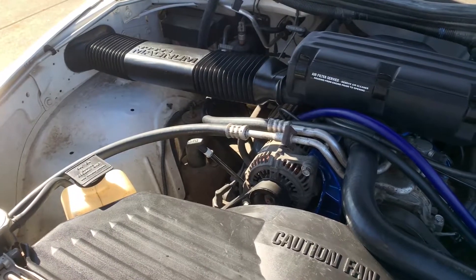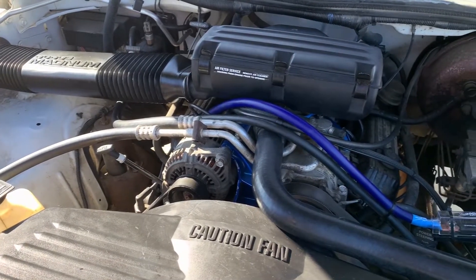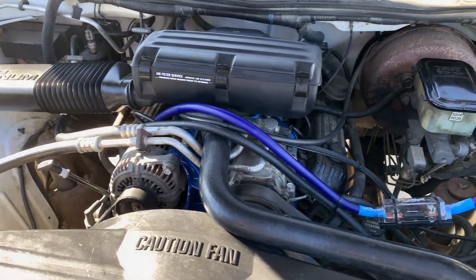Reason number two is fuel efficiency. One of the first things I noticed at the pump was about one more mile per gallon. You might think that's not a lot, but this is city driving, and my truck has a 34-gallon tank, so it saves me about $9.50 per fill-up. If I'm going to have this truck close to 300,000 miles, that's a lot in fuel savings over time. Reason number three is cleaning up the engine bay — without that big fan shroud in the way, there's a lot more room to work if I need to remove pulleys, replace my water pump, or swap my serpentine belt.